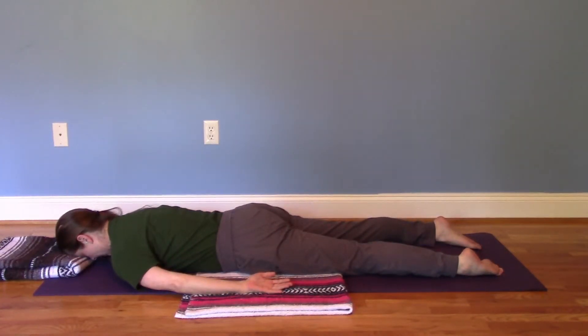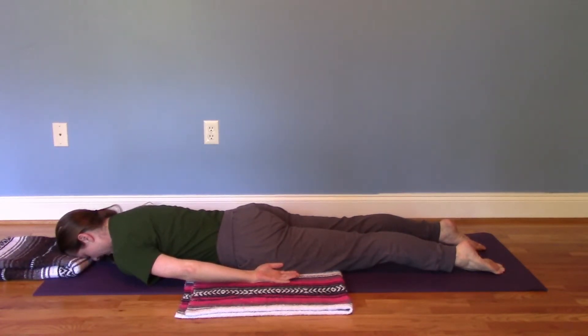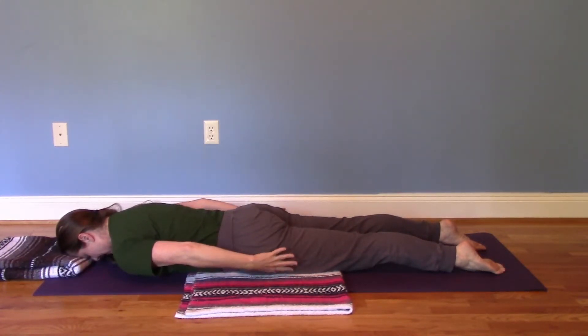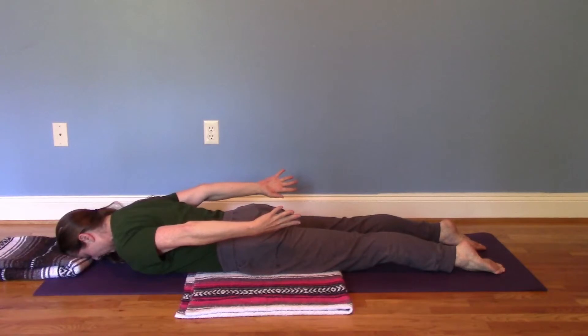Release everything. Then we'll repeat. You press the toes down into the mat, inner thighs roll up, tail goes down into the ground. We're going to lift the hands up, reach the fingers down towards the feet, and then extend in the shoulders a bit.